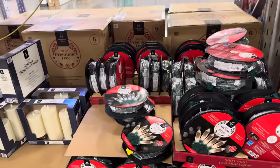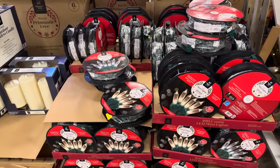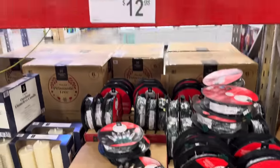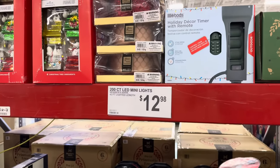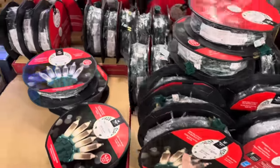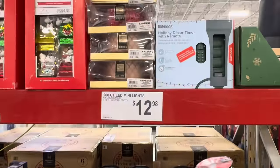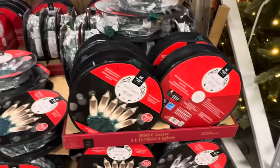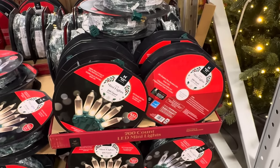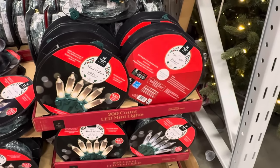Maybe you already have your tree, or maybe your tree doesn't have working lights anymore, or maybe you want to decorate your house. For the mini LED lights, you get 43 feet of lighted length for $12.98. You can do warm white or cool white. The lights stay lit even if one bulb burns out — 25,000 hours average bulb life. Indoor and outdoor use.